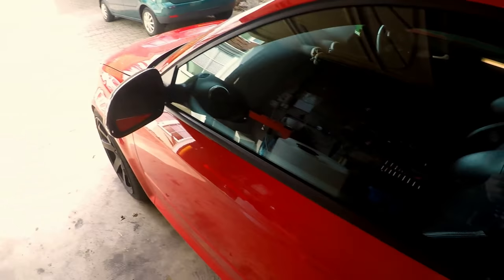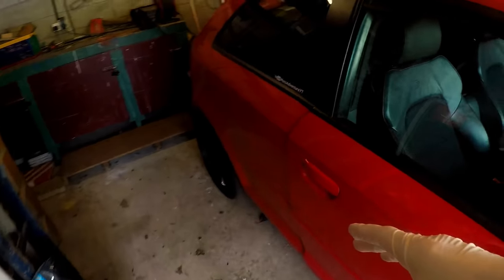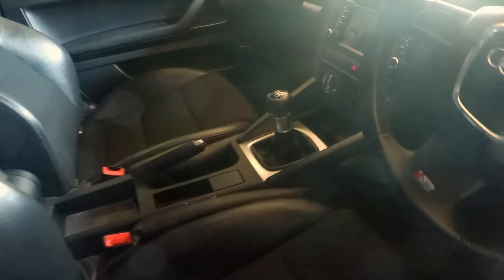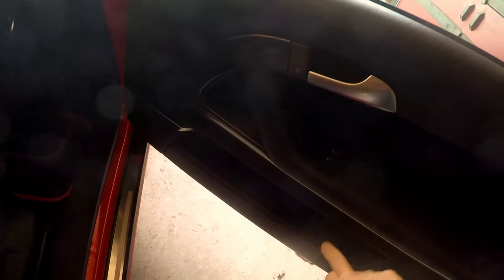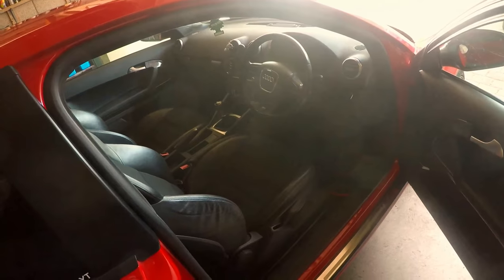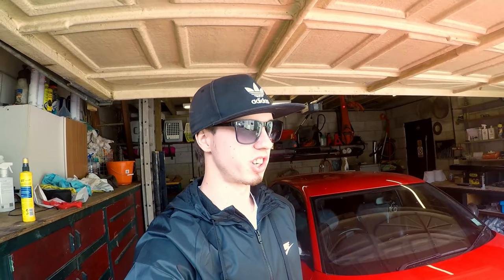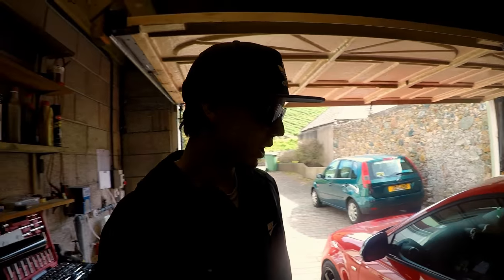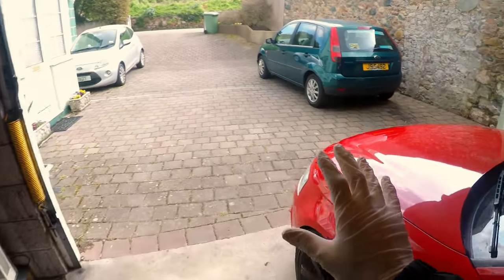I want to wrap the door lock area — basically where the gear shifter is — the little chrome panel on the bottom there. I want to wrap it gloss black, and maybe in the future wrap the side bits as well. I'm no professional at wrapping, I'm just going to give it my best shot. I've got a heat gun and I'll use a sort of credit card tool if there are any air bubbles. It's only a small area so hopefully it won't be too bad.